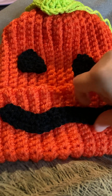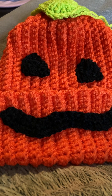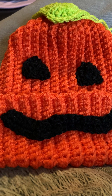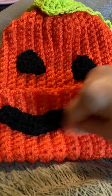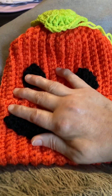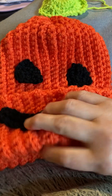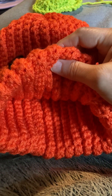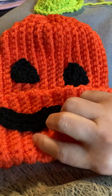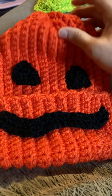I really like how the pumpkin smile turned out, and the eyes — I just winged it. There is no pattern for that. I'm not good at writing patterns or explaining how I did things, but I just thought of what I wanted and I did it. I really like how the hat itself turned out. It's double warm because it's thick — four-weight yarn, single crocheted and folded over — it's going to be super warm.